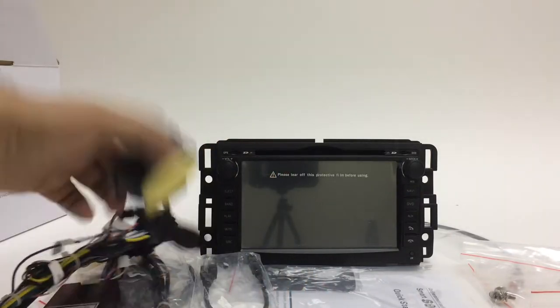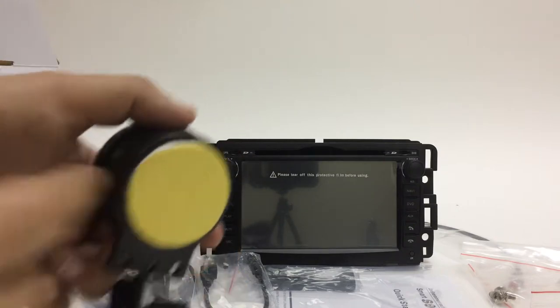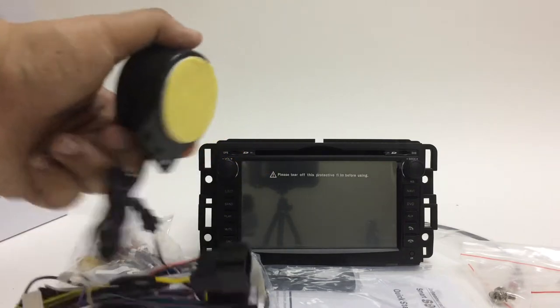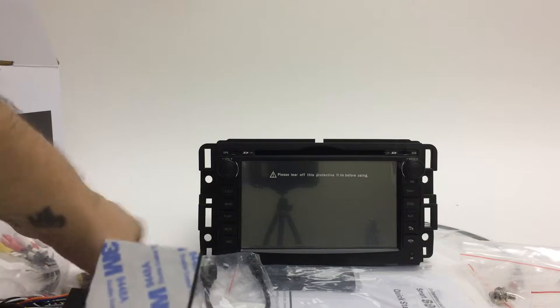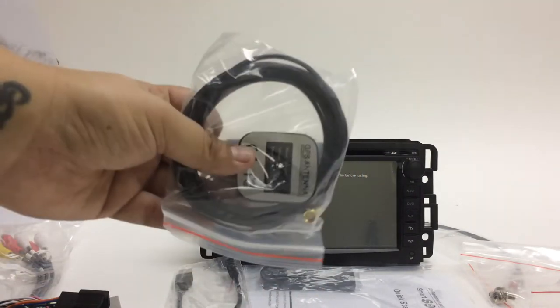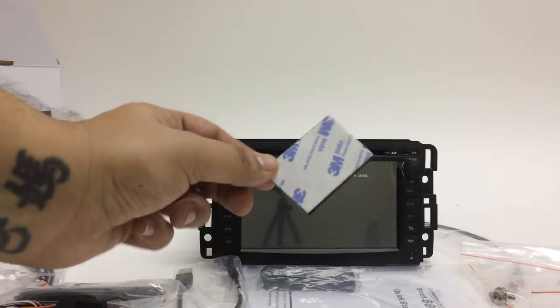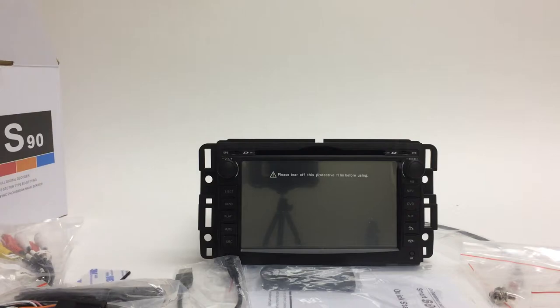You also get three millimeters of Velcro. You can use it for the hockey puck, although the hockey puck already has double-sided tape — just remove the backing and stick it wherever you want. You can also use the Velcro for the GPS antenna. The GPS antenna is magnetic, so it'll stay on any metal surface; if not, use the supplied Velcro.